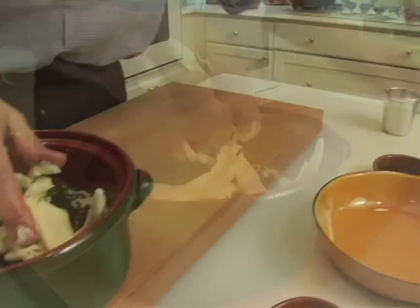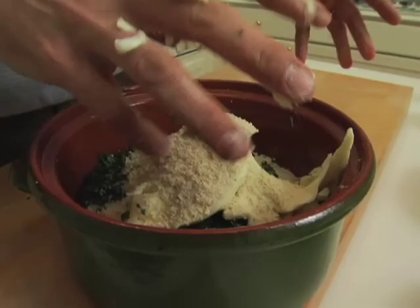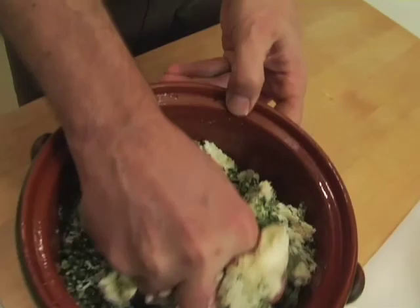It's got to be soft. Then some breadcrumbs — white breadcrumbs to hold the whole thing together. And now you start squishing, because you need to squish that butter right in there.